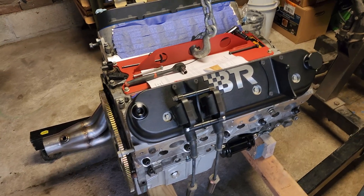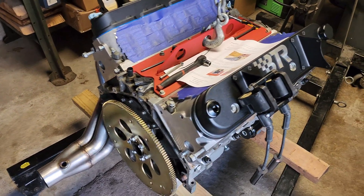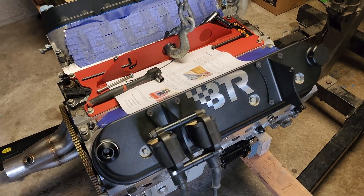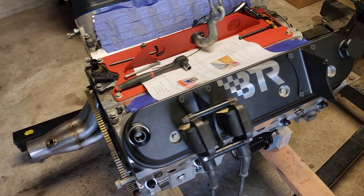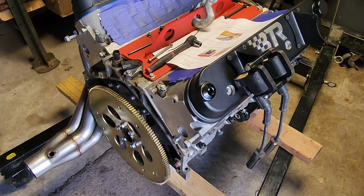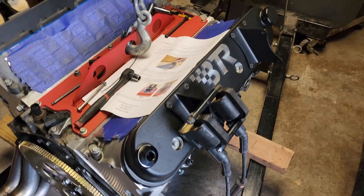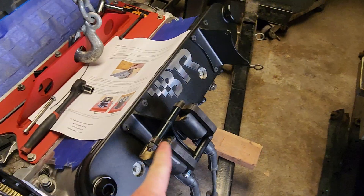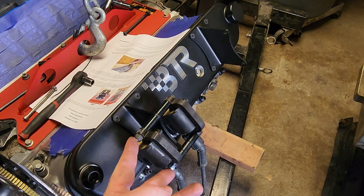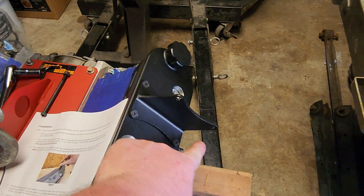My other videos were vertical so I'm going to do horizontal. My son got me these BTR valve covers for an LS engine. Of course they'll fit LS1, 2, 3, but getting them to work with the LS1 coil packs is a different story because the bolt holes in them are narrower than what's drilled in the bracket.